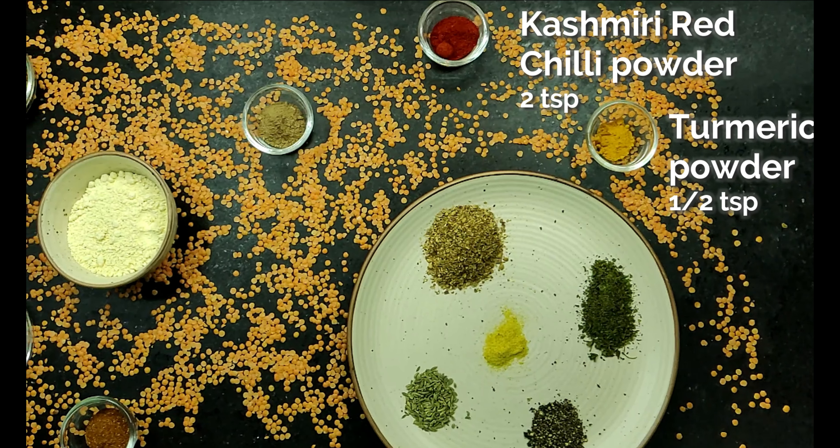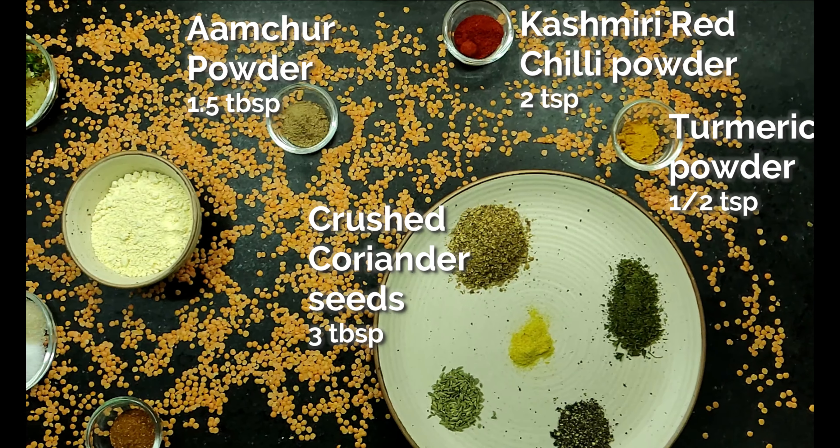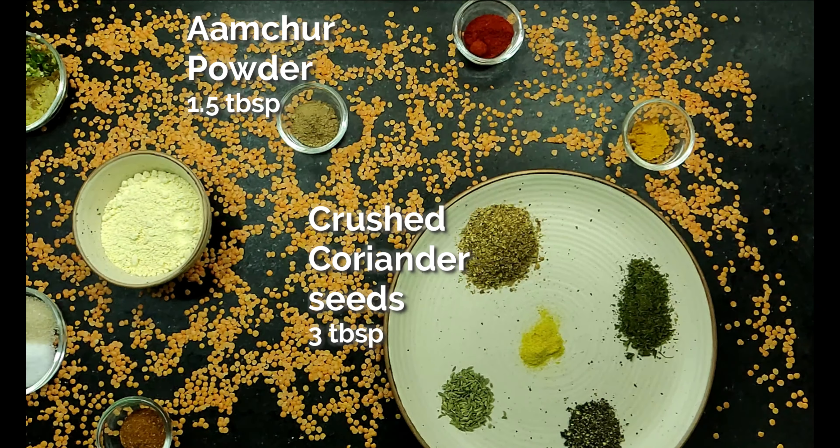For the stuffing, you will need Kashmiri red chili powder, turmeric powder, amchur powder, coriander seeds, asafoetida, cumin and fennel seeds, gram flour or besan, black pepper, kasuri methi, garam masala, ginger, green chili, salt and sugar.